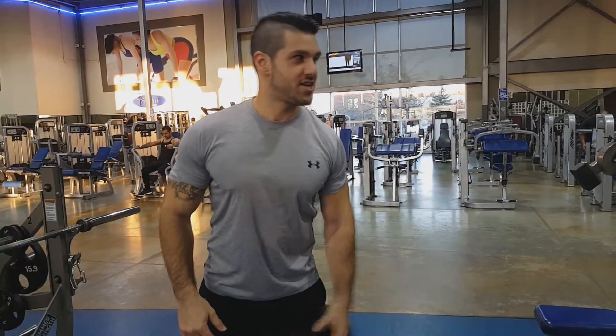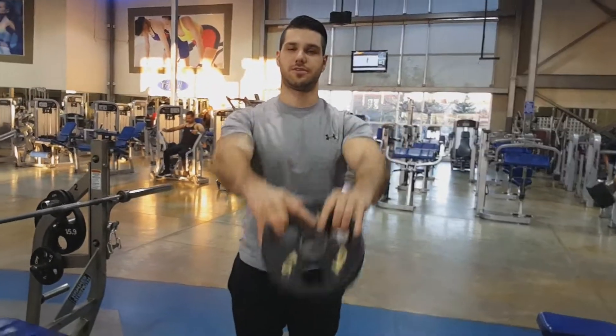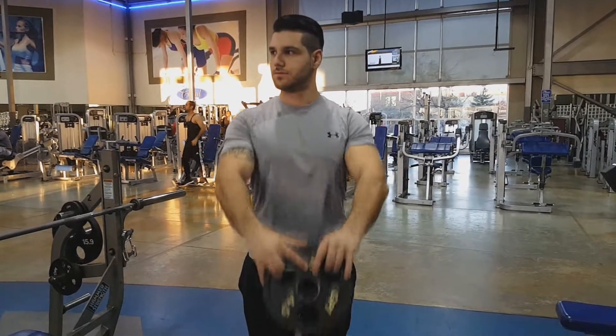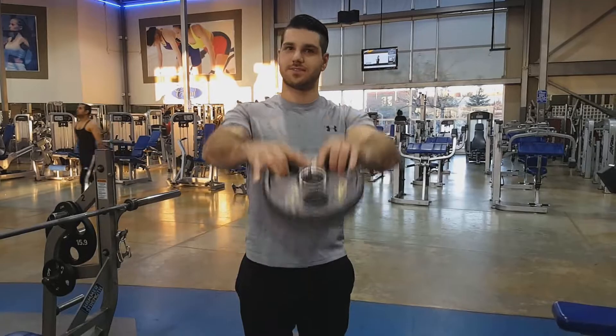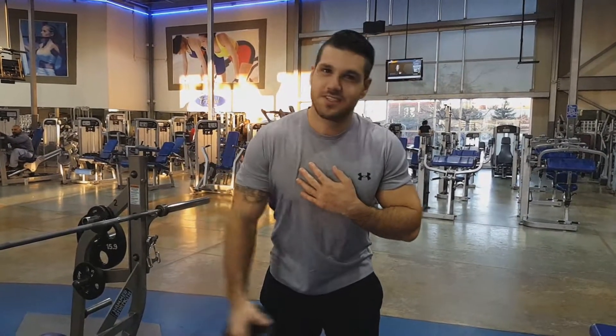A few different variations — side raises, maybe throw in a couple of front raises too, make sure it's loose. Behind the back too, maybe a little bit. Doesn't matter what you do, just warm these shoulders up.